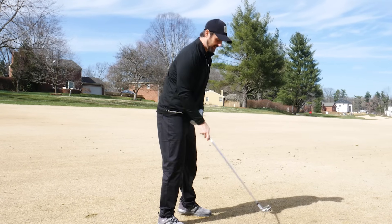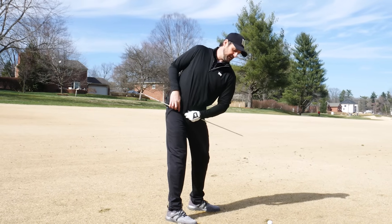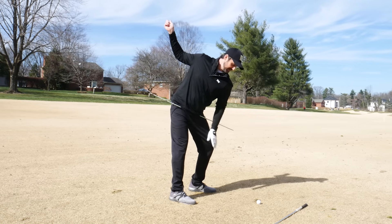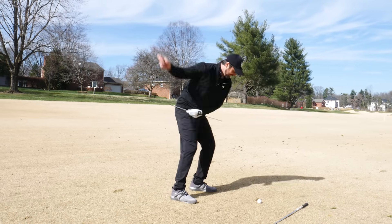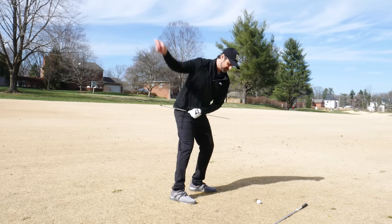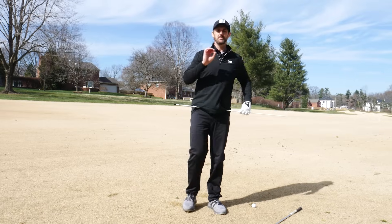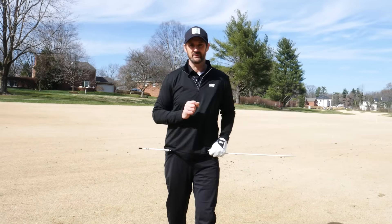That's the way you can train it - you don't even have to hit shots. Just feel like you're winding up with that trail hip higher and then applying the pressure down and then clear out the way. It's a very short, simple move, but Arnold Palmer did it so beautifully well - and so can you.